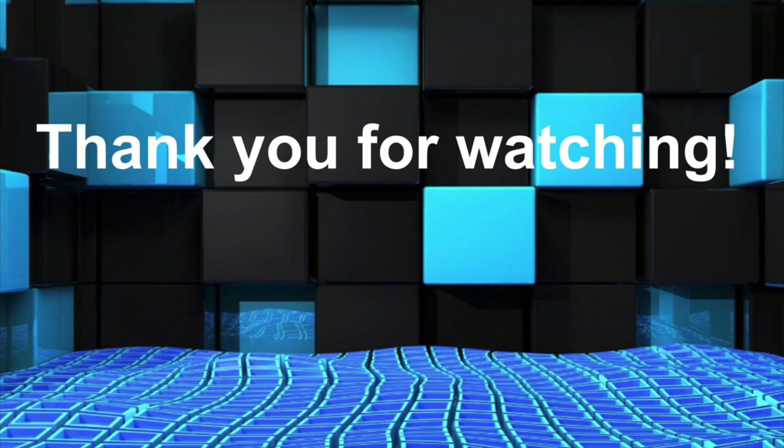Turn on notifications for when I post a new video so you guys can watch it as soon as it's posted. Thank you guys so much for watching, and if you have any questions or comments use the comment section below and I will respond as fast as I can. Thank you guys so much for watching and have a great day.